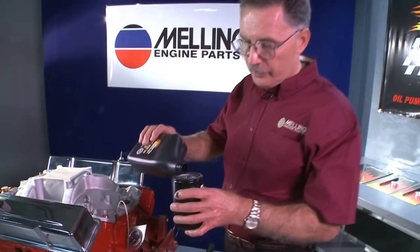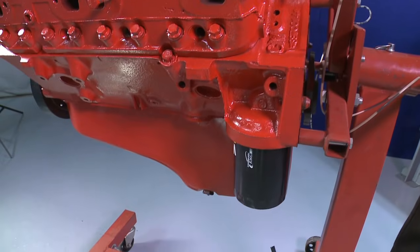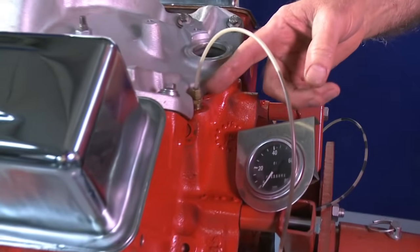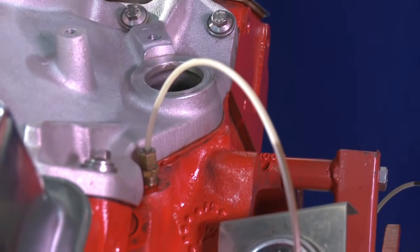Drain the pump and install it on your engine. Next, we're going to fill the oil filter with oil. Then you'll install it on your engine. We will install an oil pressure gauge at the port where the oil pressure switch goes, so we can check our pressure when we're priming it.